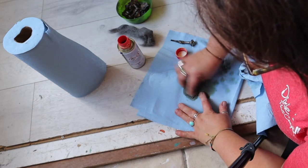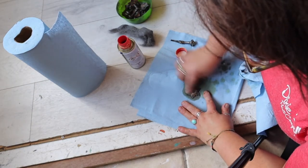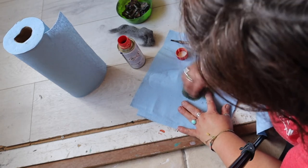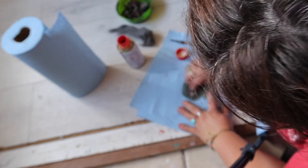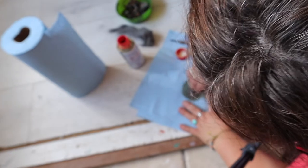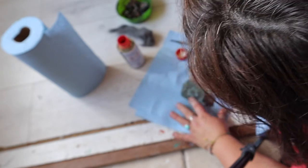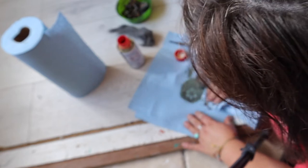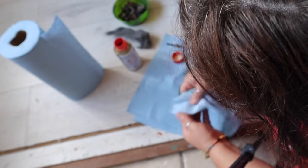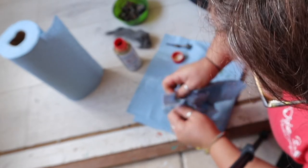Next step is the hardware. I used the original hardware but it was quite dirty. I knew there was brass under there somewhere, so I used a product available in the UK called Brasso with steel wool, applying the product onto the handle and then buffing it with a shop cloth.